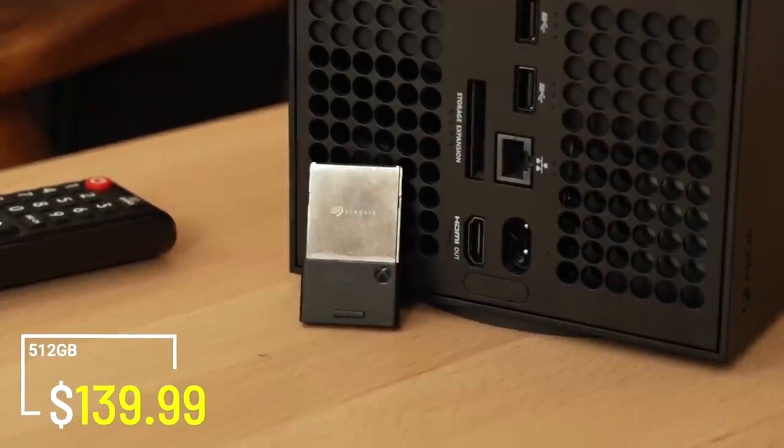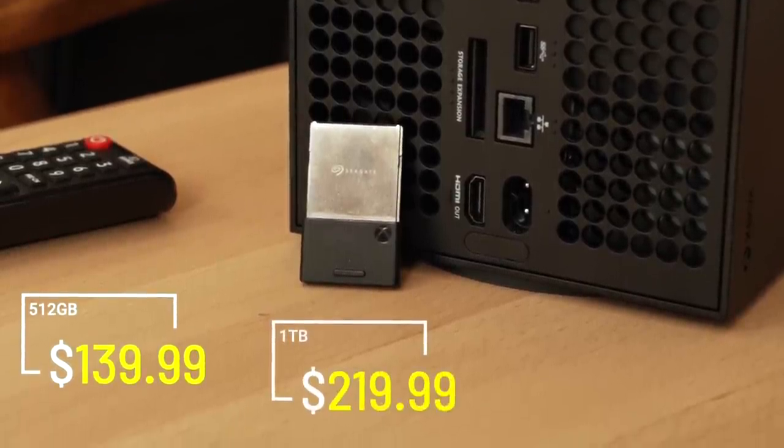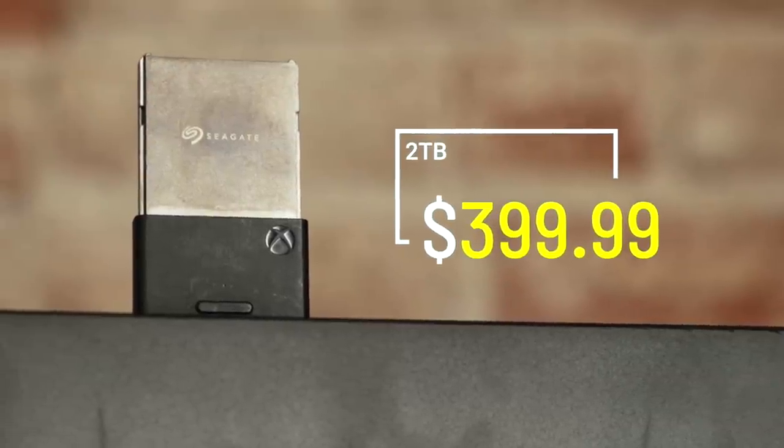The 512 gigabyte version is $139, the one terabyte version is $220, and the two terabyte is $400 — $400. That is only a hundred dollars cheaper than the Series X. But it's so nice. I really hope that they make these more affordable. I was hoping they would go on sale for Black Friday, Cyber Monday, but no luck. It's frustrating because the tech is good, it's awesome, but it comes with a price.